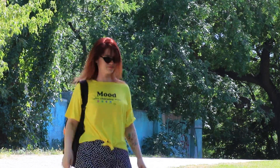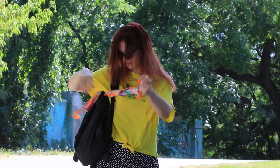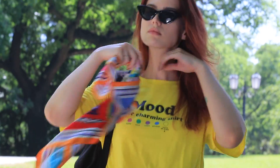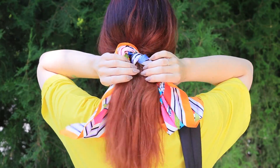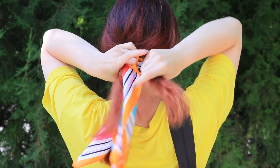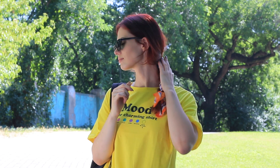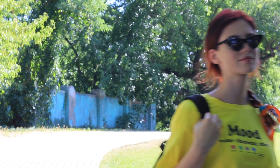Does your hair block your vision so you can't see where you're going? Use a scarf as a hair accessory! Put your hair into a ponytail with a scarf. Make a braid and weave in the ends of the scarf. And tie it off to finish the braid. Your hair goes from messy to fabulous in just one minute!